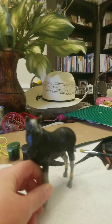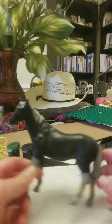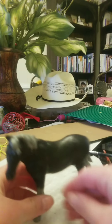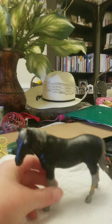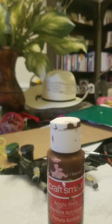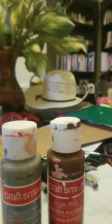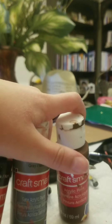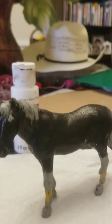Hello everyone! Today I'm going to be painting this stallion here. I'm thinking of a brown color — I'll be using some brown paint, some gray paint, and some black paint, so all three of these.